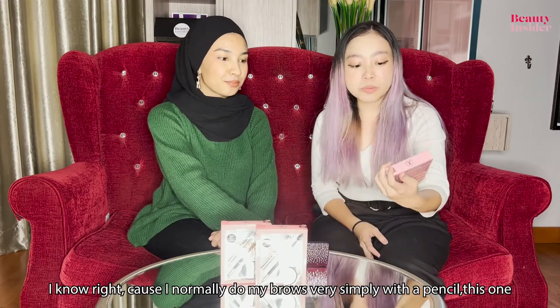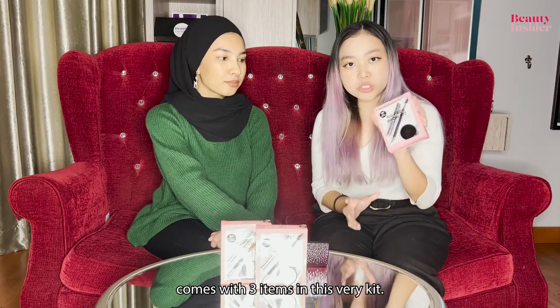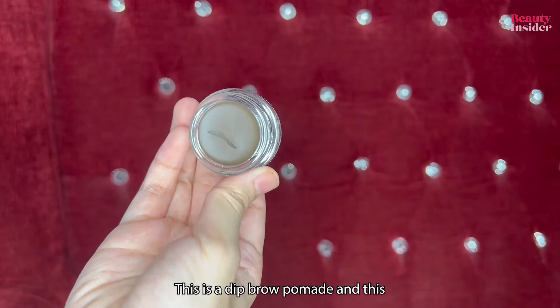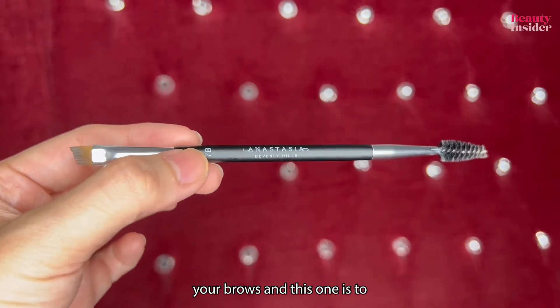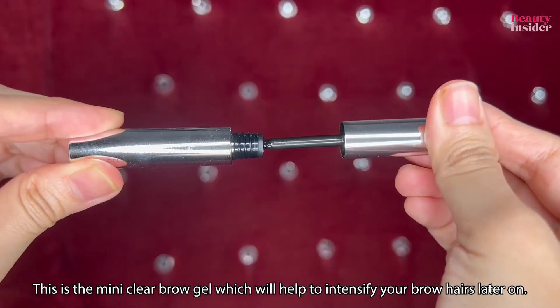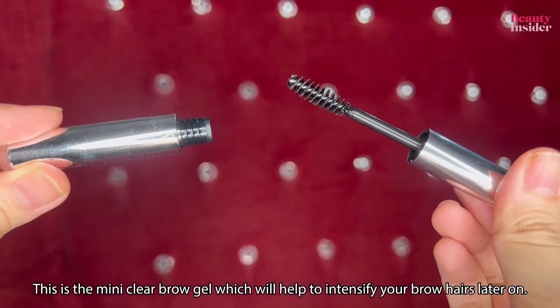Especially because I normally do my brows very simply with a pencil. This kit comes with three items: a deep brow pomade and a brush with two sides — an angled brush where you can sculpt your brows, and a fluffy brush for later. There's also a mini clear brow gel which will help to intensify your brow hairs.